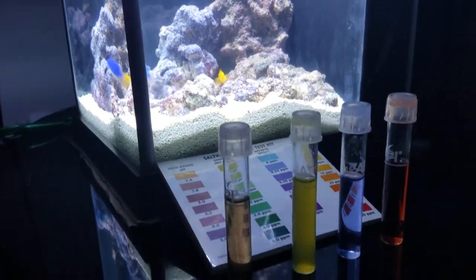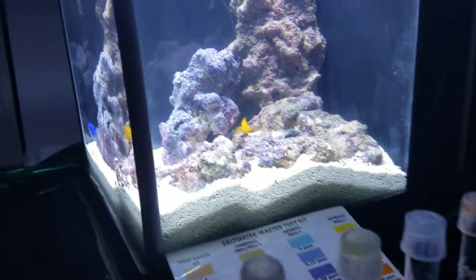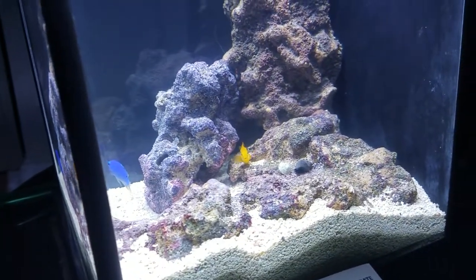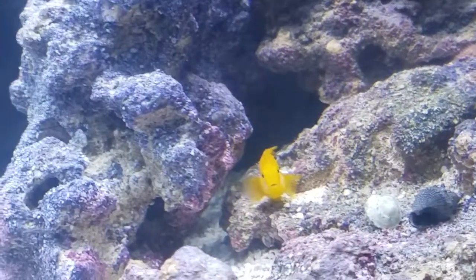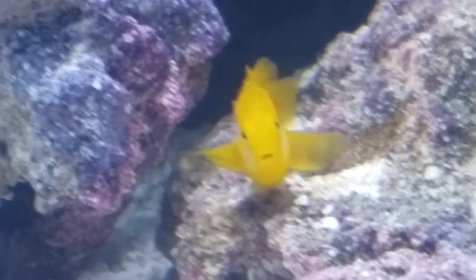Hi, this is Sean with an update after some remodeling in the 2.6 gallon Pico tank. You can see my clown goby is now hanging out on the live rock and the damsel is hanging out too.